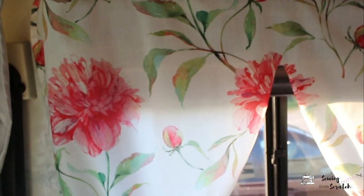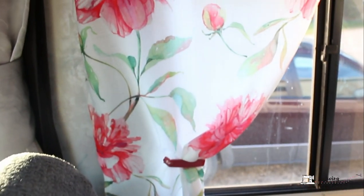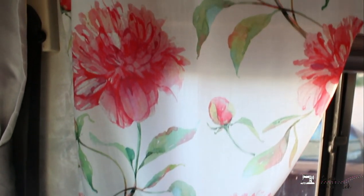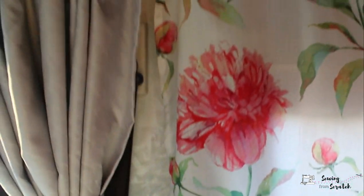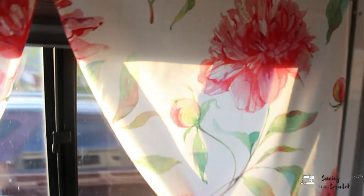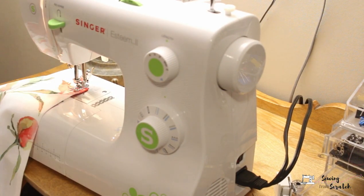I got the curtains just shoved up there to dry fit them and I am really happy with how they look — loving the fabric! I used some bag clips as little helpers to secure it and get a feel for what it looked like. I'm glad I added the extra inch to the length, and I'm going to do a rolled hem on the bottom as well because a full one-inch hem would be too short.